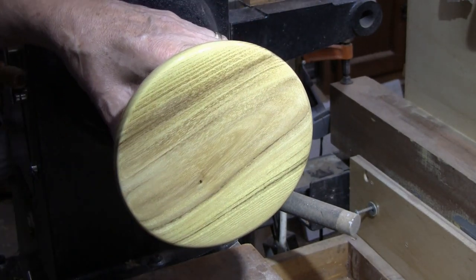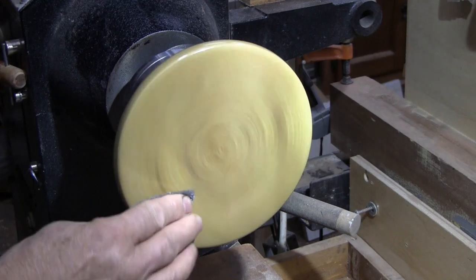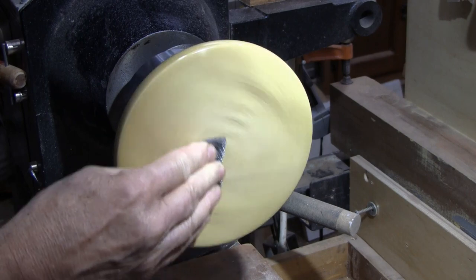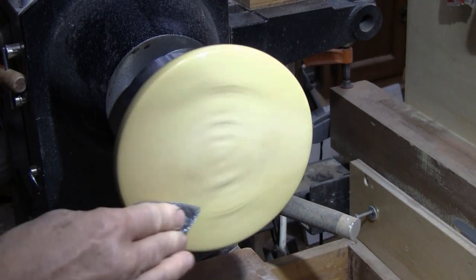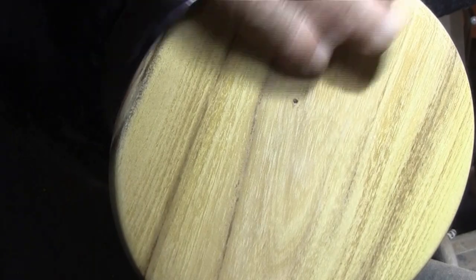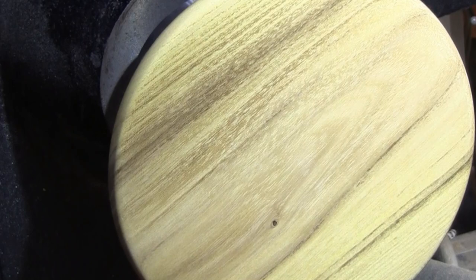I'll show you what I do for the last coat. I use the scotch brite and just take and smooth it out with that. You know it's nice and dry when your scotch brite starts getting white dust on it. Pretty nice finish. Wipe any dust off of it, and if you want to go a little bit farther then you can use some abrasive paste.